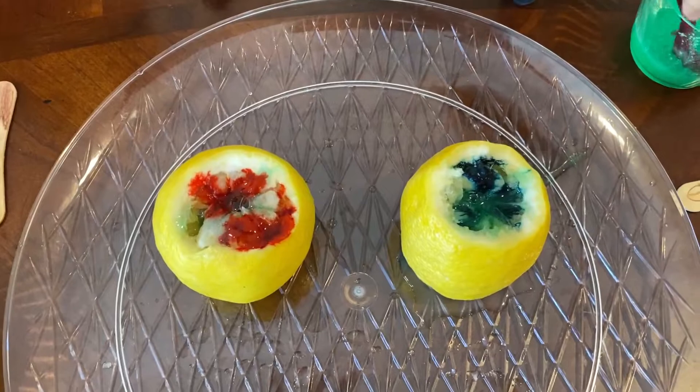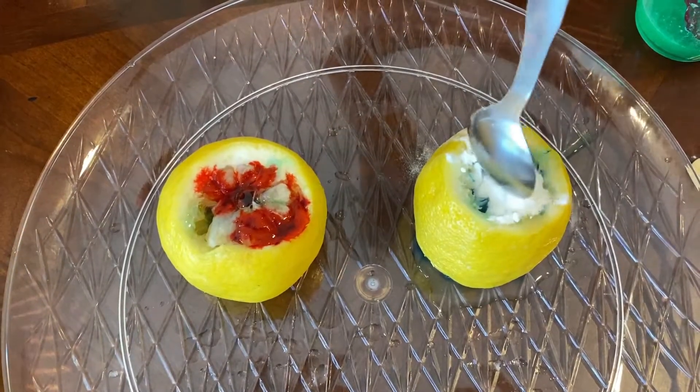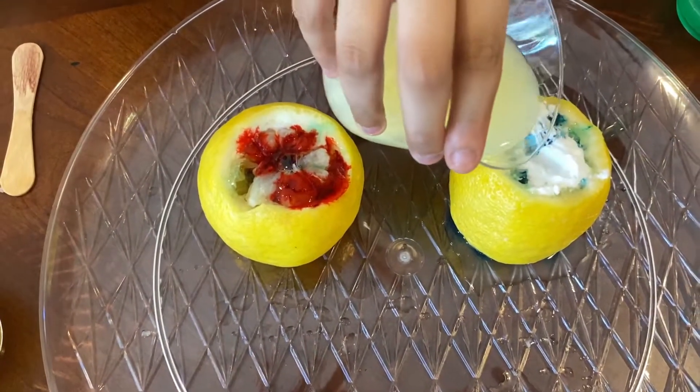Now take your baking soda — actually no, I was wrong. Now you have your lemon juice, and first I'm gonna do mine.